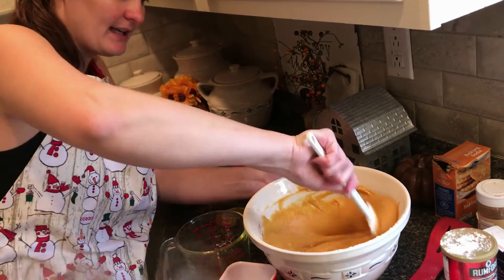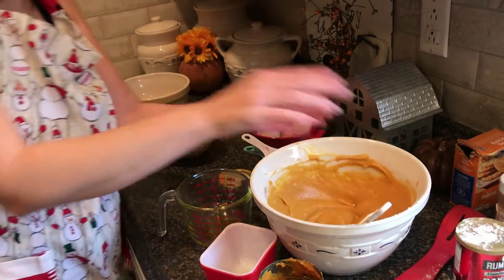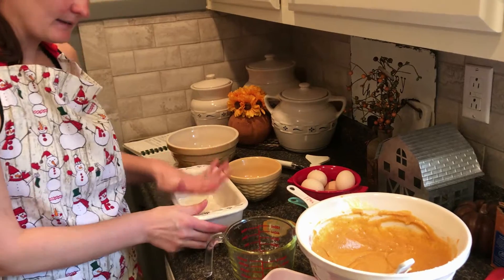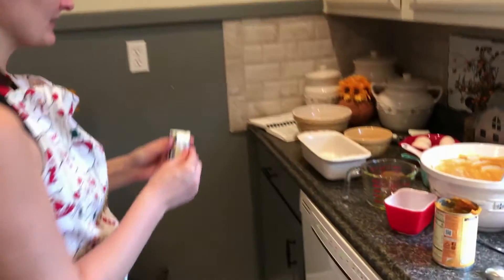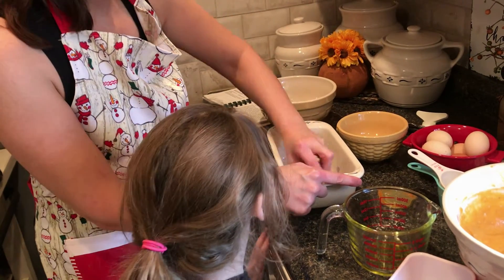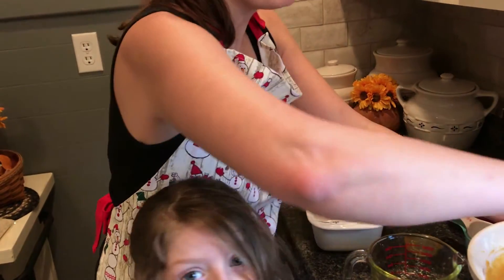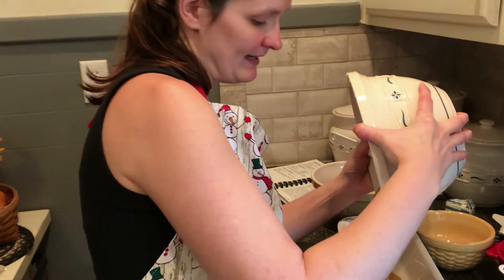Once this is mixed up, I'm going to put it in my greased loaf pan. I'll take a stick of butter and grease the pan so that it doesn't stick. This will bake for 45 minutes, or until a toothpick inserted into it comes out clean. Sometimes it may need to bake just a little bit longer, or you get a gooey bread. It bakes at 350 degrees.